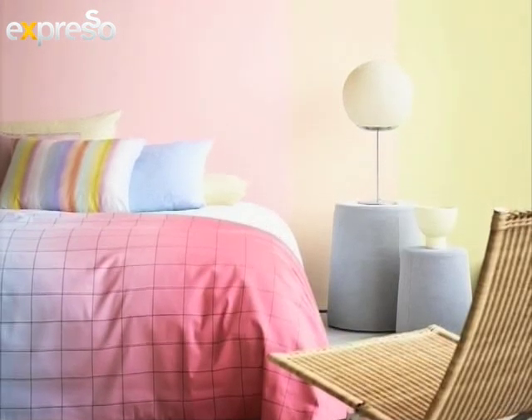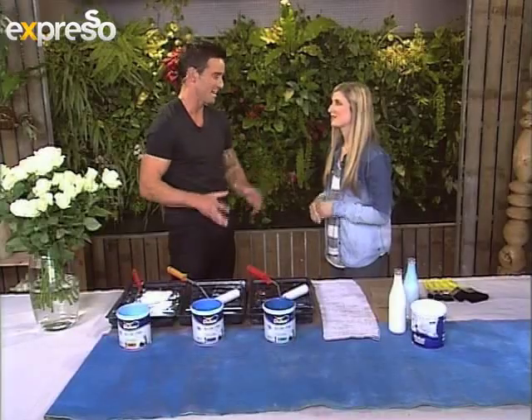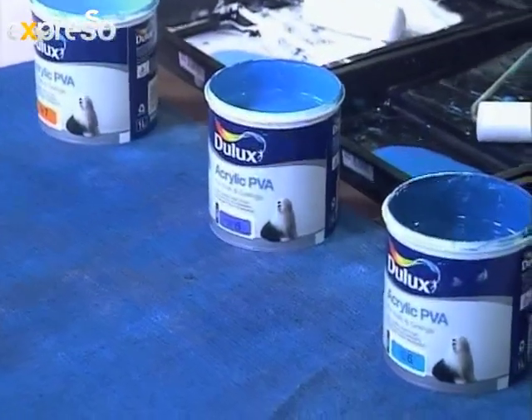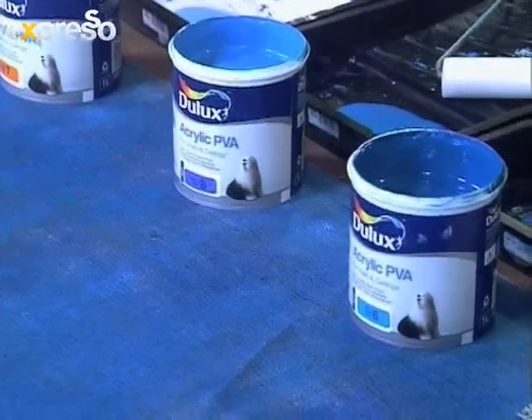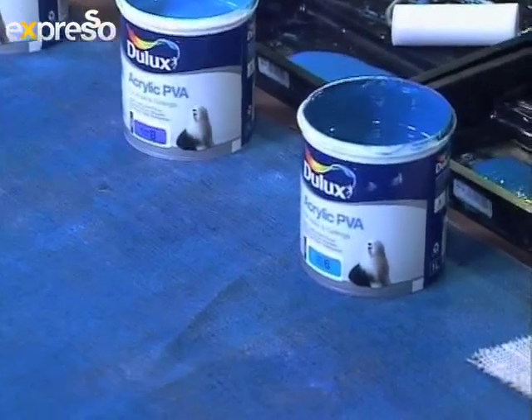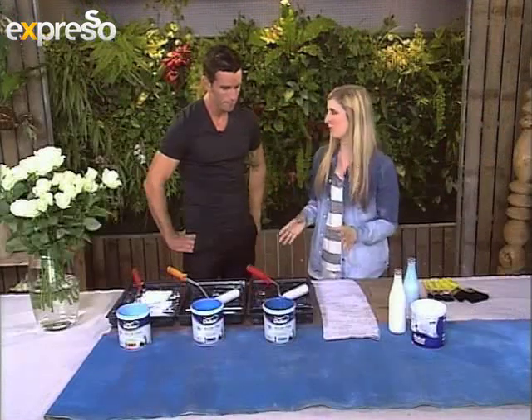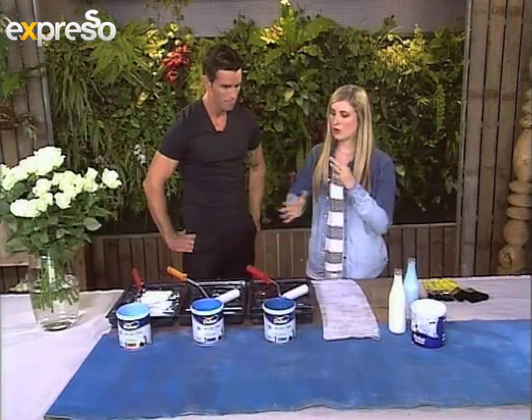It suits the motif of our seaside studio here. I like the fact that we are starting with a beautiful blue. What color blue are we using here? Today we are looking at a beautiful azure blue from our deluxe acrylic PVA paint range. A really nice thing to do when you're starting with ombre, instead of trying to combine a whole lot of colors, stick with one color and then use a few tonal values within that color — so different shades.